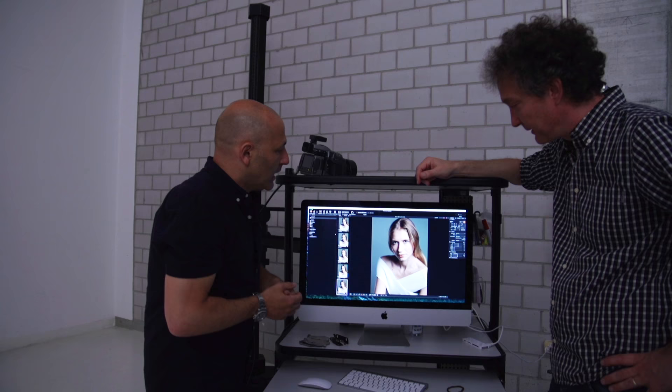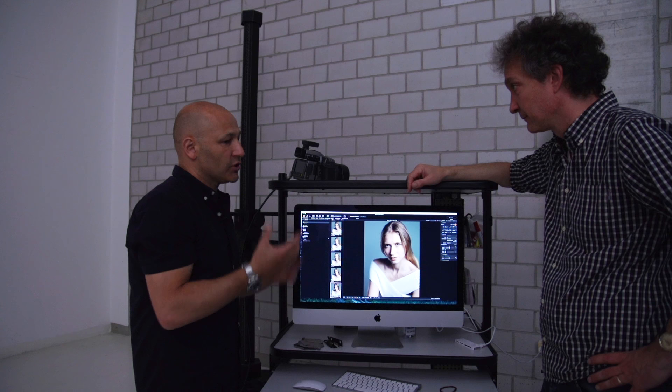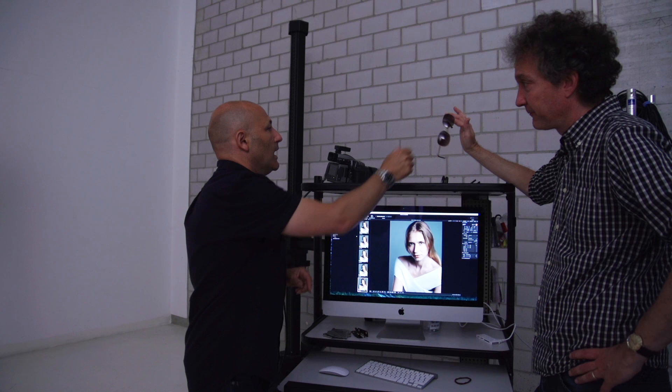Now there's another accessory for the softboxes I'd like to talk about, and that is the third diffuser. The third diffuser is useful when you're shooting glossy subjects, because what we really want to achieve with a softbox is what we call a homogenous light source — an even light source. The third diffuser really makes that light source even. So we're going to demonstrate that with a pair of sunglasses.